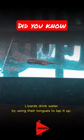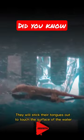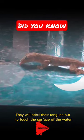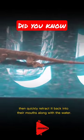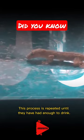Lizards drink water by using their tongues to lap it up. They will stick their tongues out to touch the surface of the water, then quickly retract it back into their mouths along with the water. This process is repeated until they have had enough to drink.